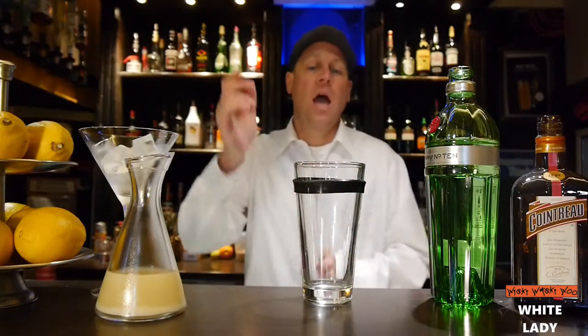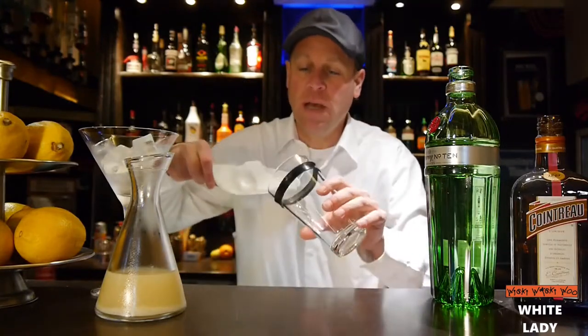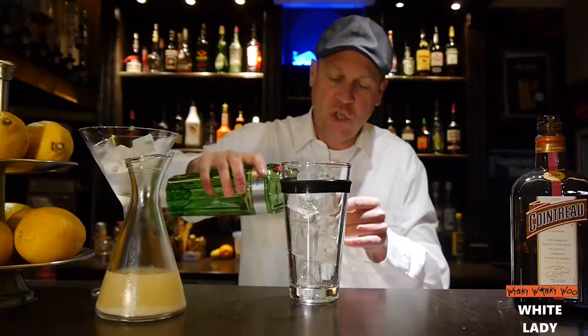Hello, welcome back to my cocktail vlog. Today I have a cocktail called White Lady. For the White Lady, we need a shaker — fill our shaker with ice — and then we need 60 ml of gin.